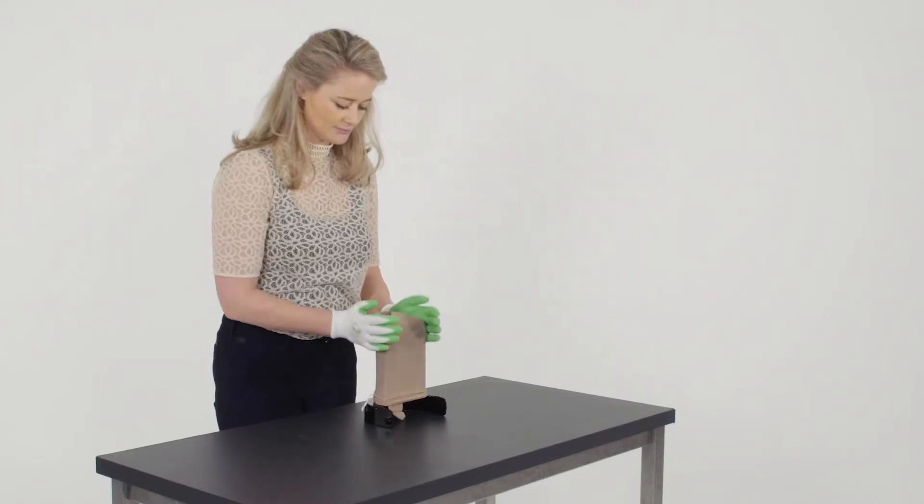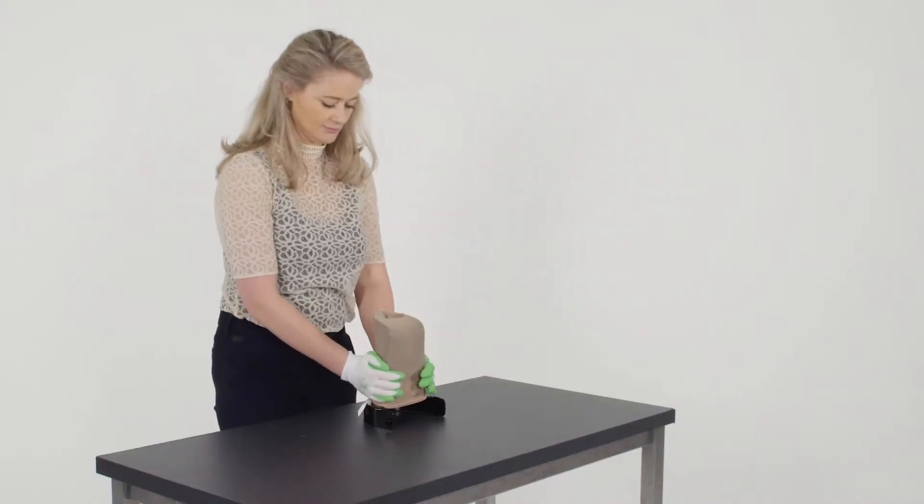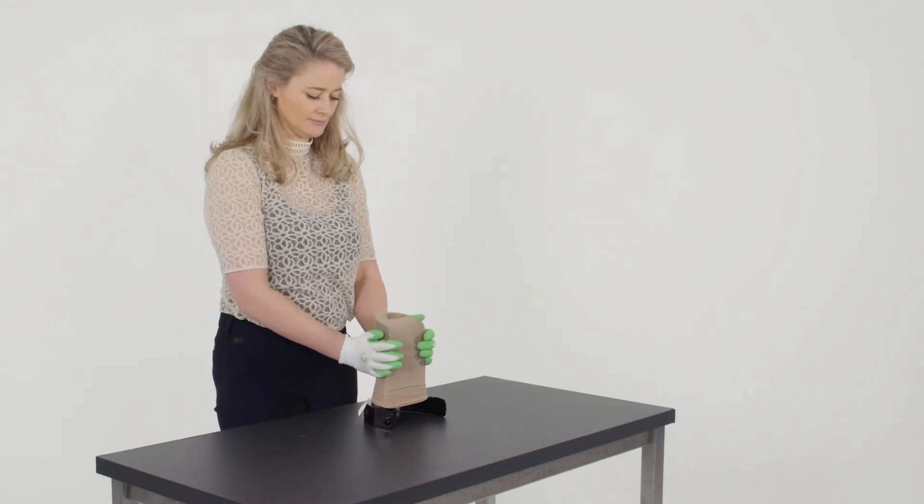Roll the stocking down evenly until the heel of the stocking is placed halfway over the edge of the donning shovel. After this, you put the compression stocking on.